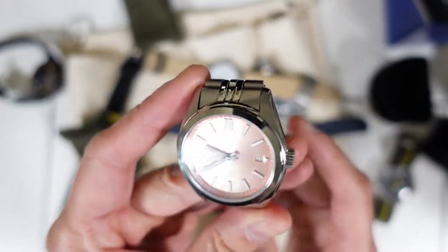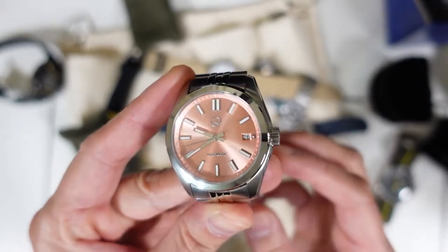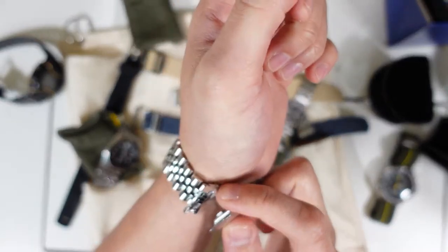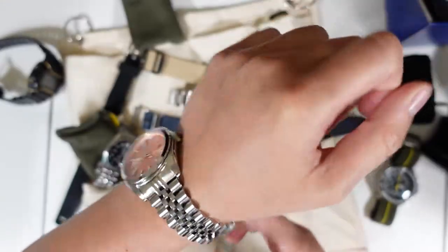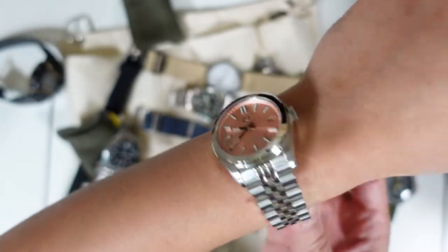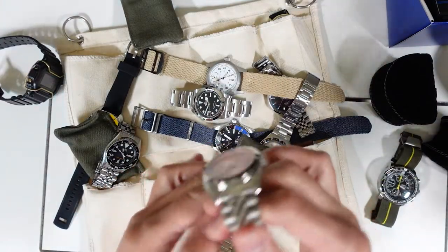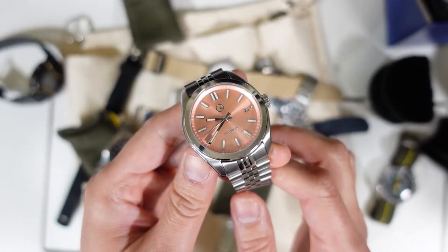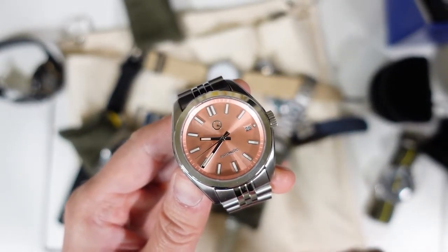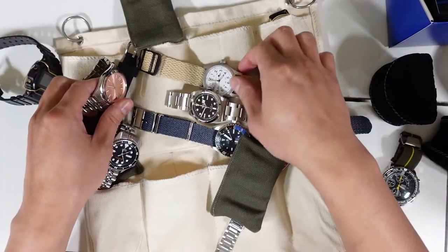If you watch my videos you'll know this — it's the Islander ISL-37 in salmon dial on a jubilee bracelet. I will provide links in the video for each watch. When I wore this watch on a sunny day it finally made sense — the salmon dial tones down the reflection and it becomes very legible in sunlight, especially when driving. Unlike white, it doesn't reflect light back at you.